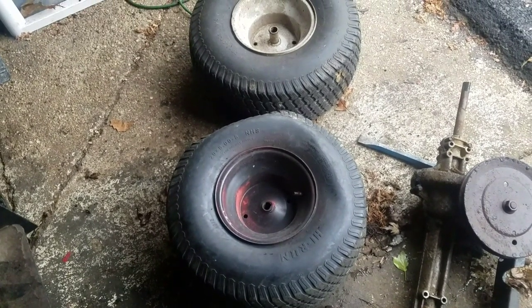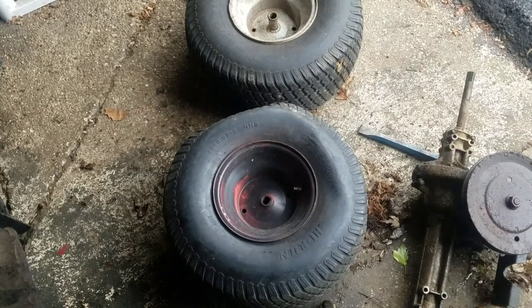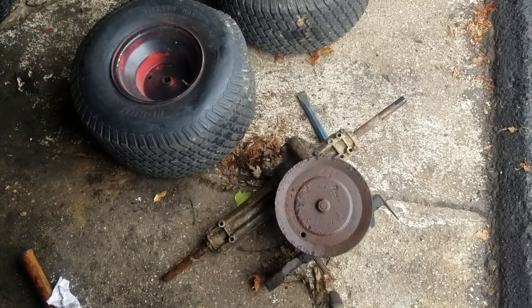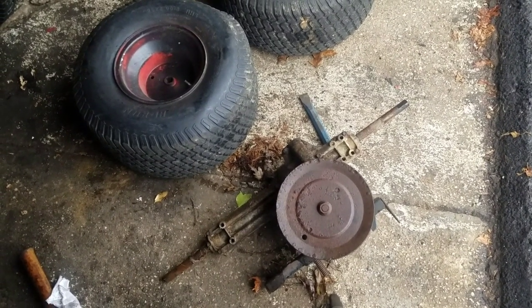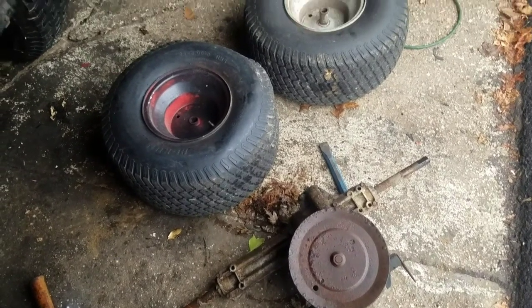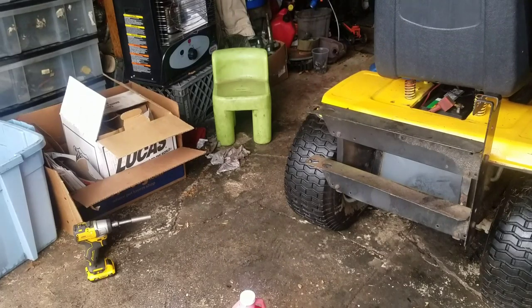So one tire was bad and one was good, but I didn't have to waste my new inner tube — these were just sitting in my bushes. Now we're gonna put them to good use. Anybody want to buy MTD rear tires with a slow leak and a transaxle? Somebody will. So on to the paint.